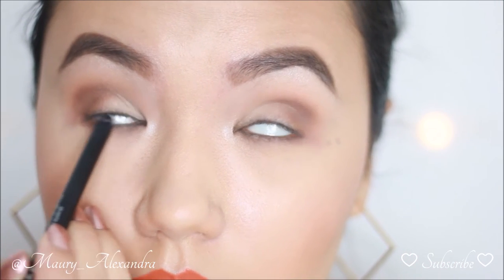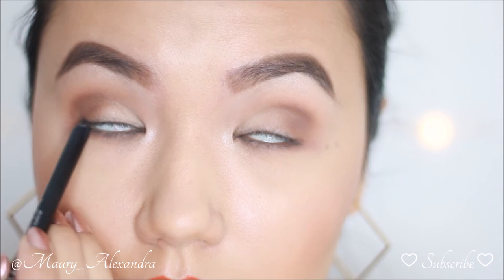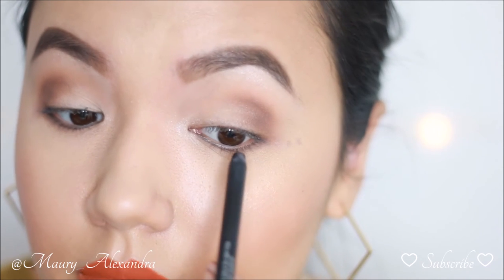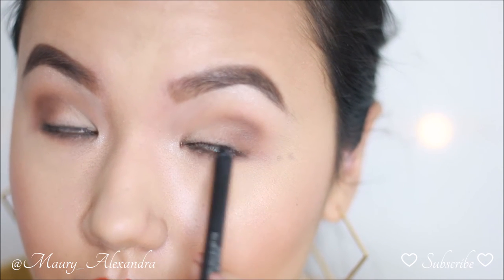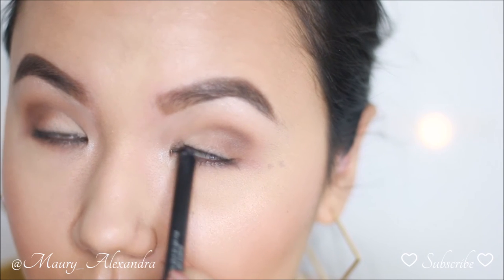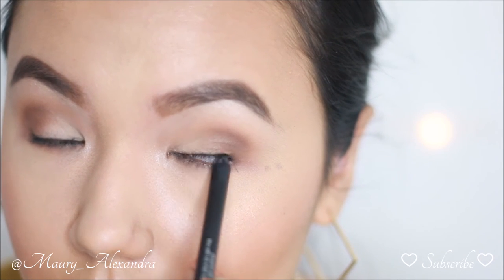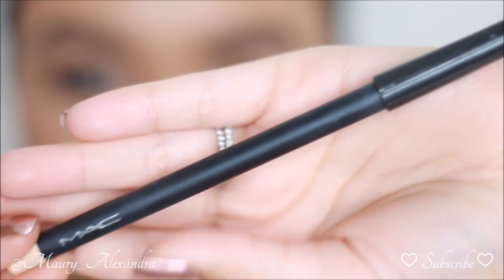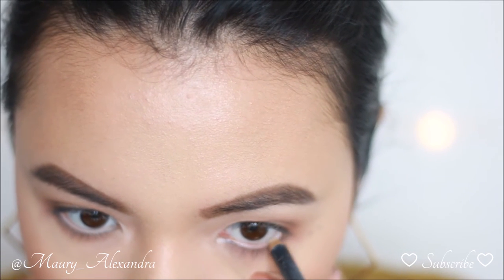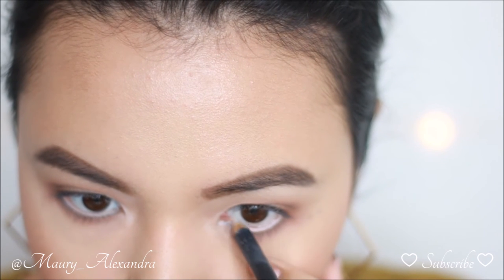I am using the Sephora Contour Matte Gel Eyeliner in 'All Black Everything' and tight lining. Using a waterproof pencil like this one is key, especially with hooded eyes, because you want the color to last and not smear. The purpose of tight lining is to give the illusion of a fuller lash line.